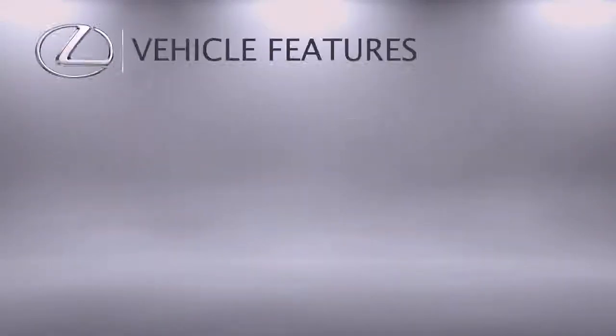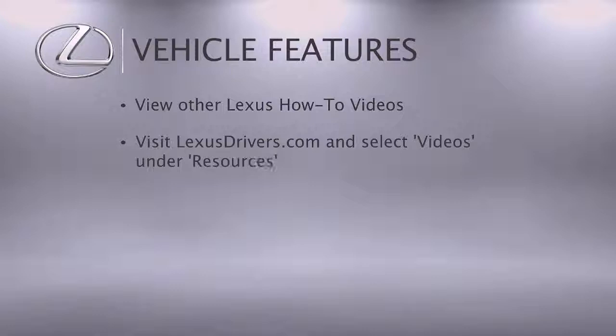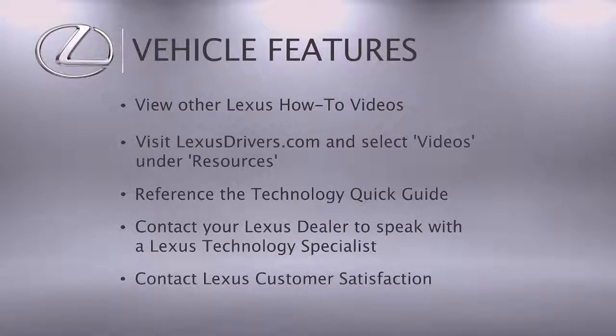For more information, you can check out the other helpful Lexus how-to videos or go to LexusDrivers.com and select Videos under the Resource tab, then search for a topic. If your vehicle is equipped with navigation, reference your technology quick guide that came with your vehicle. Contact your Lexus dealer to speak with a Lexus technology specialist or contact Lexus customer satisfaction at 800-255-3987.